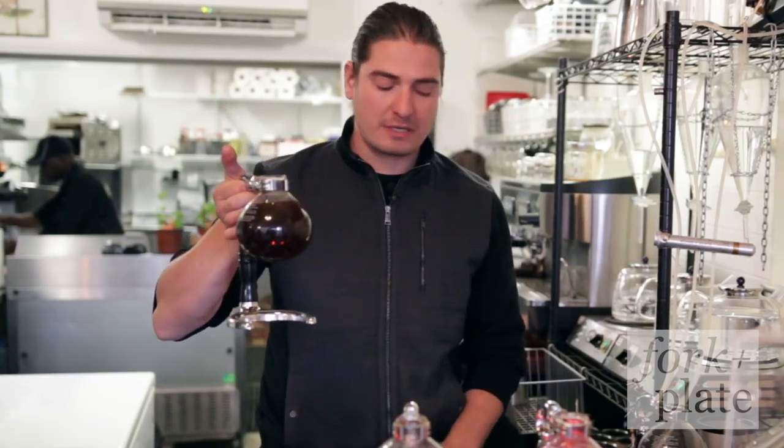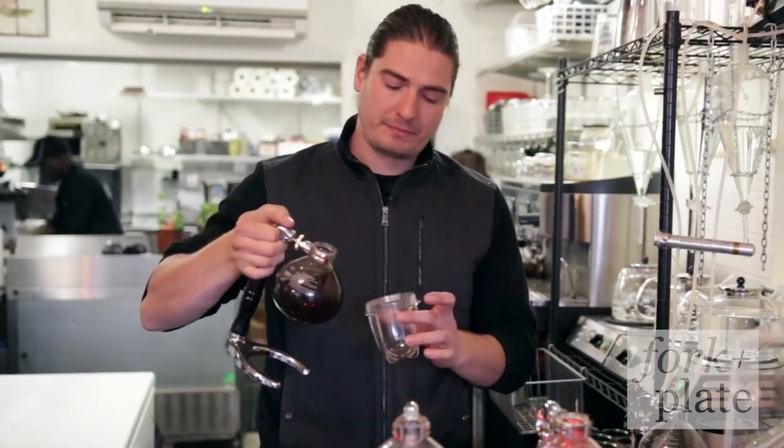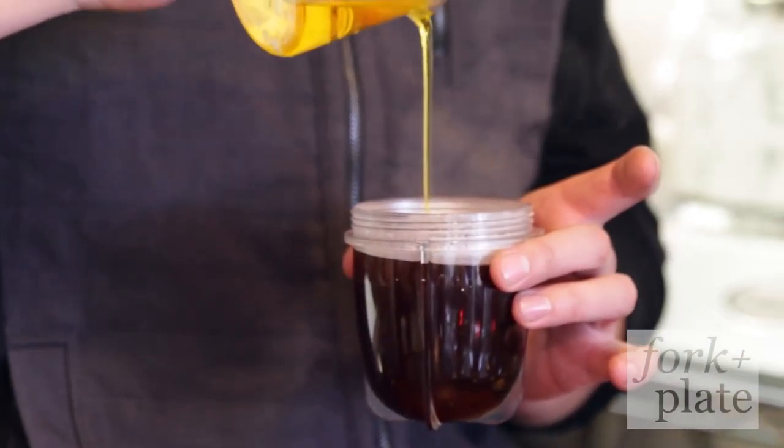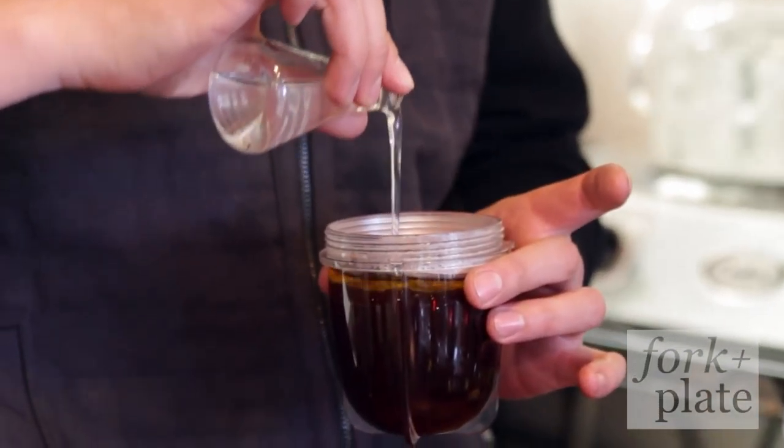The three elements to have The Alchemist's Bulletproof are: starting with siphon coffee, grass-fed clarified butter — ghee — and coconut oil.